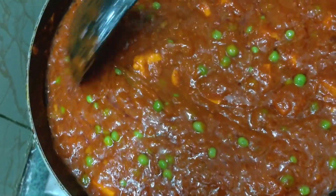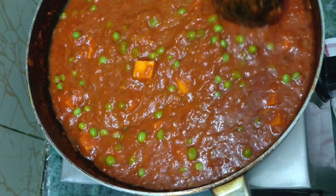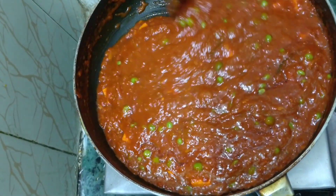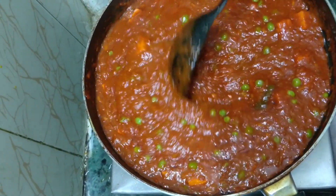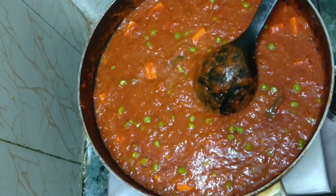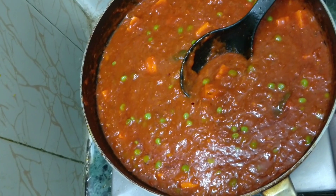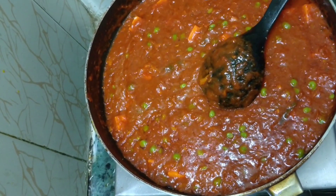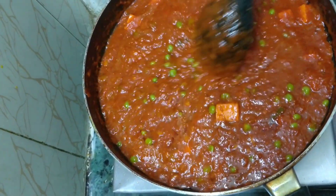For all viewers out there — just in case you don't have breadcrumbs at home — you can use cashew nut paste or watermelon seeds. Take 40 grams of cashew nut paste and 60 grams of watermelon seeds, mix them well, and add them into this mixture instead of breadcrumbs.